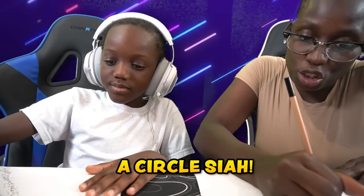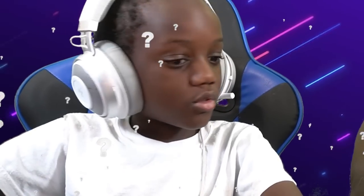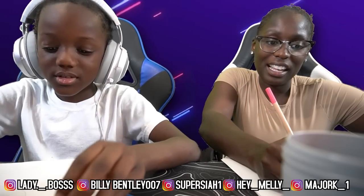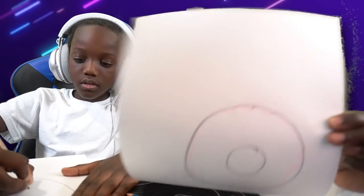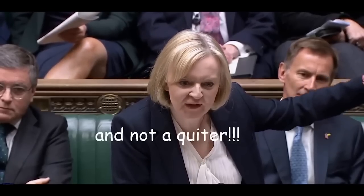All right, so guys, this is the donut we're gonna be attempting to draw — you see that, Sia? So let's begin. First we have to make a circle. Look at my circle! Stop cheating — ain't no cheating. You can still make a circle with it. Oh gosh, mine looks horrible. Three hours later... Sia, you keep looking at mine. You can use it. Ew guys, look at mine — my donut looks bad. It's looking bad so far, but guess what? I'm not a quitter. I'm gonna continue — I am a fighter and not a quitter.